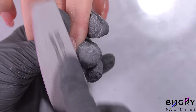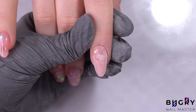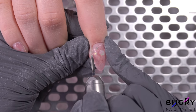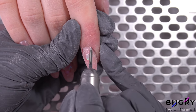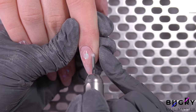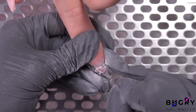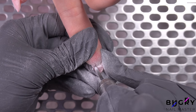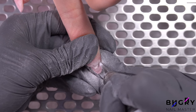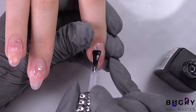I'm filing down the tip and a little bit on top, then I'm passing through the cuticle area with my flame bit. After cleaning up the excess material underneath, I'm going over her nails in a glossy top coat, but we're not quite finished yet.